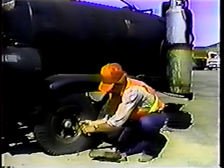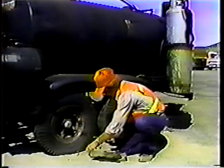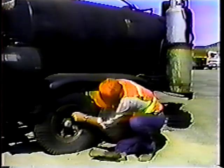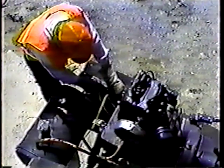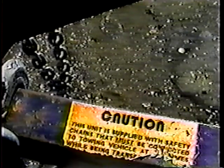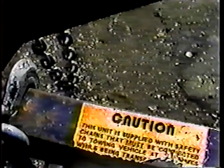Tire trouble is about the last thing you need, so check the pressure and condition. Check the battery — make sure all cables are tight and corrosion-free and that there's enough water in the cells. And don't forget the trailer hookup; make sure the safety chain is in place. That's it for the daily checks.